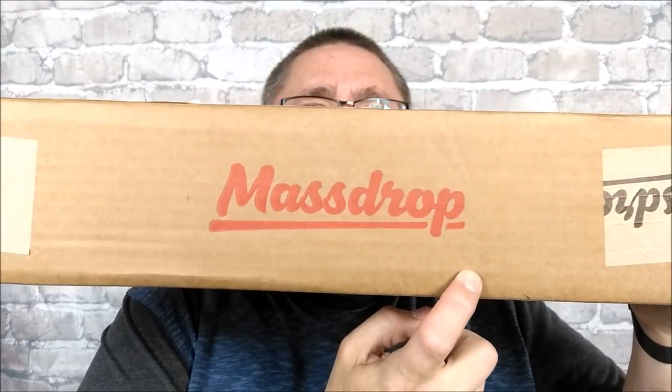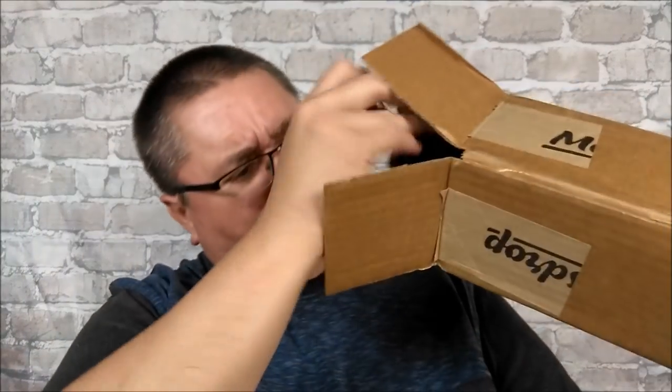She wanted to get me a strap for my luggage bag to help hold it together because my luggage is getting really old — I think that's what this is for. Let's do a box next. This box says Massdrop on it. You know what I like to order from Massdrop? It says — let's see how many of you can guess what this is — it says 'Super Bad Bowie.' Yes, I ordered a Super Bad Bowie!